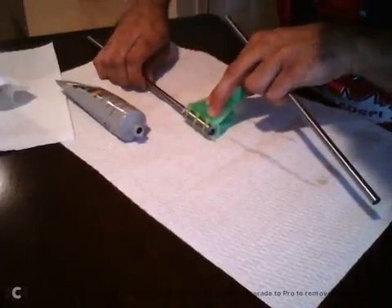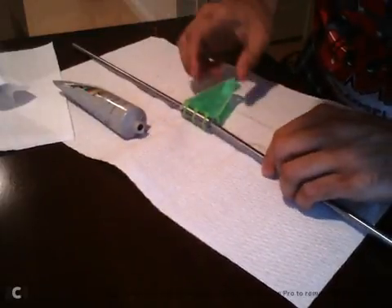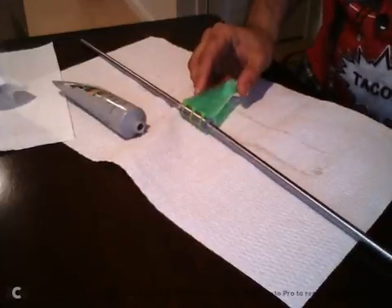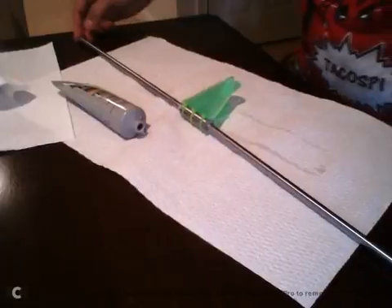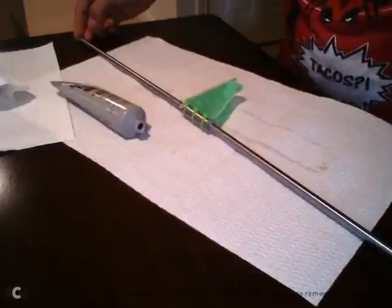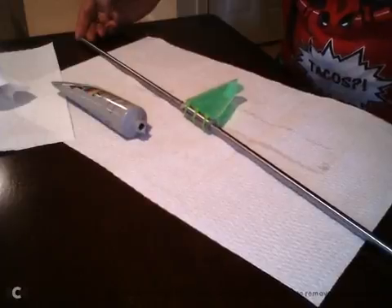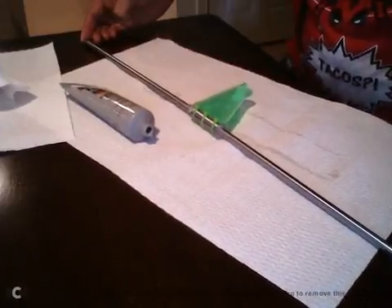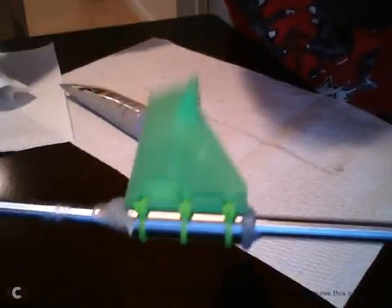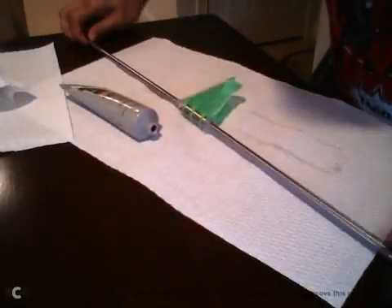Pushing the plug until it starts coming out on the other side, then putting in the other smooth rod and pushing. When I push one, the other one comes out — that's when you know you're centered. When I can tell they're more or less in the middle, you can see the grease kind of came out the sides of the bearing.